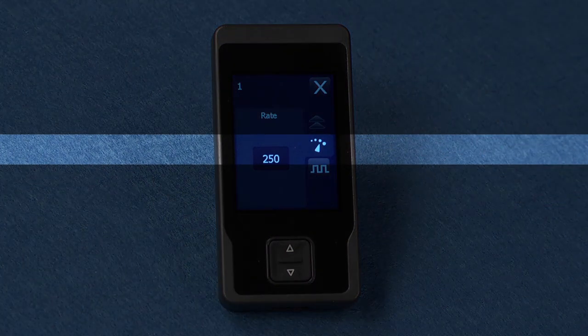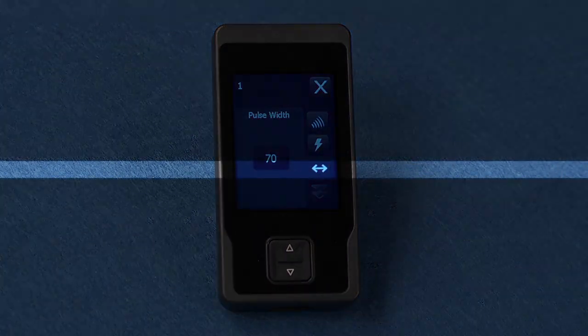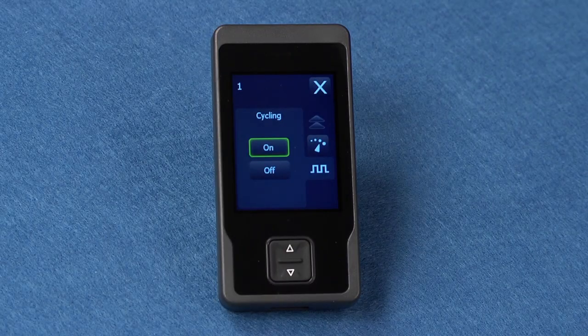This is the rate button. This sets the speed of stimulation. This is the pulse width icon. Pulse width sets the length of the stimulation pulse, which affects the strength and coverage area of stimulation. This is the cycling icon. It turns stimulation on or off at regular intervals as programmed by your clinician.